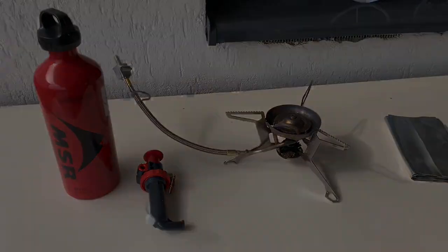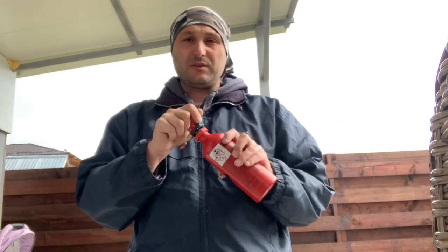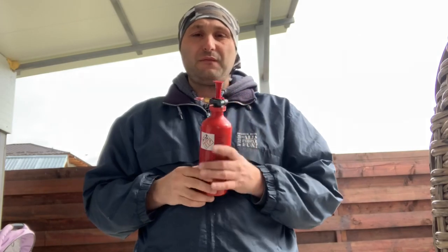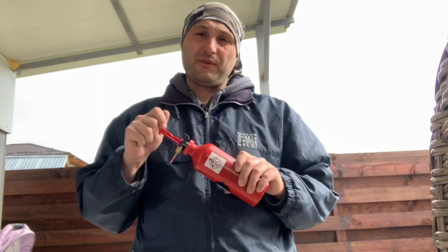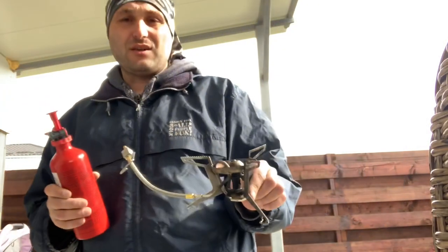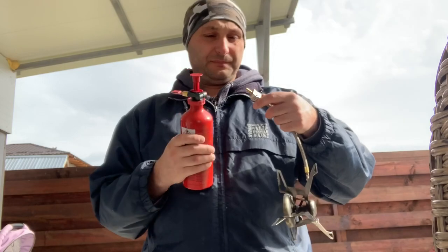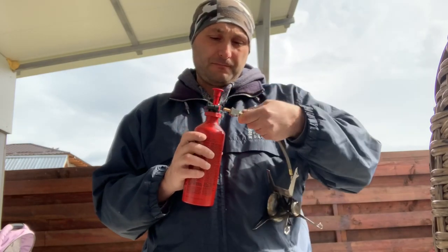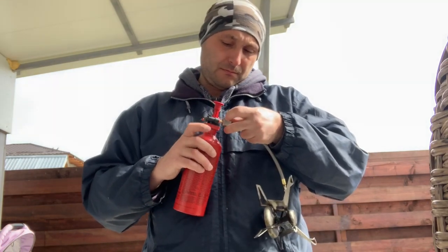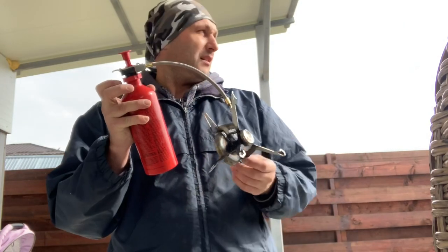After putting in the pump — this is the pump — make sure the valve is all the way closed. You have to pressurize the container. The manual says that if you have a full container of gas you need about 30 pumps. Now we have to connect the stove to the fuel bottle. Push it all the way in, secure it with the metallic clip, and that's it — we're done.